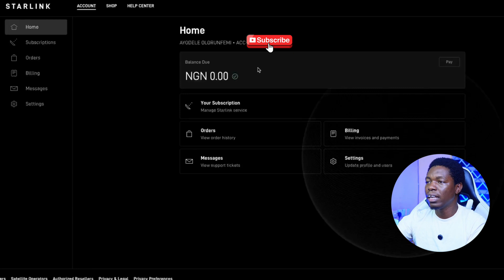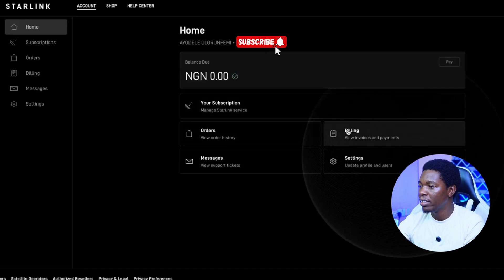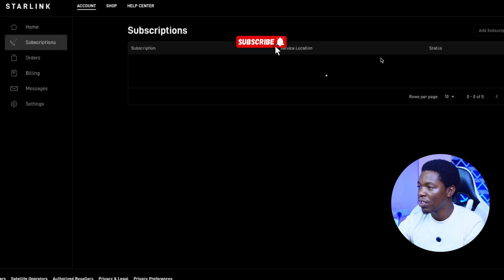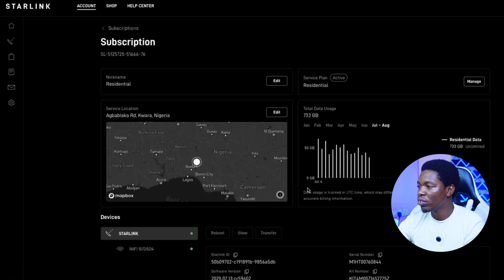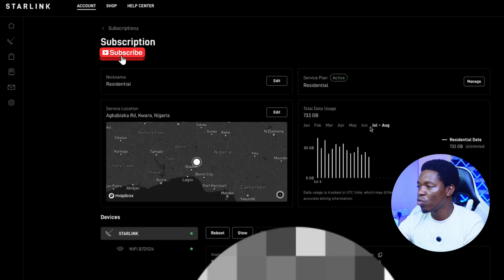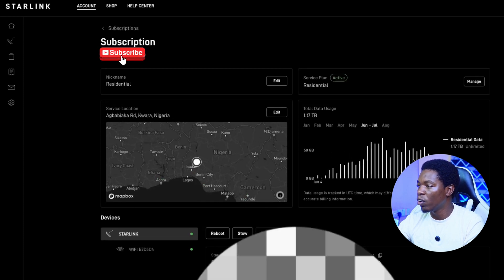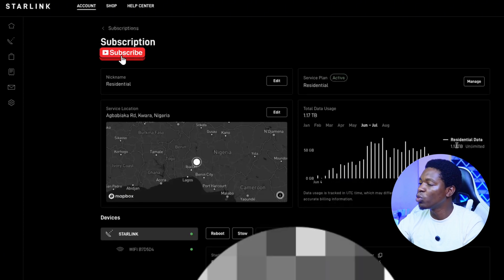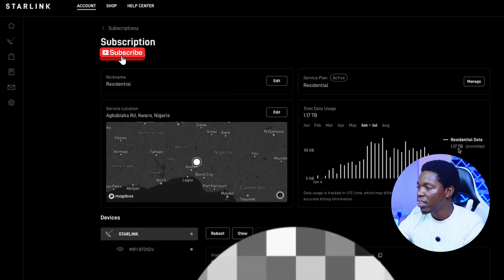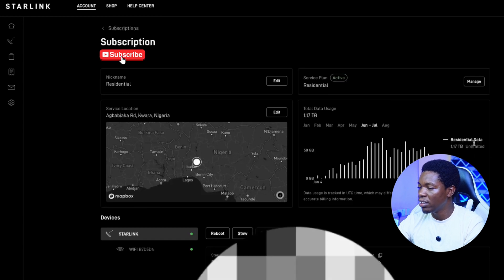This is my Starlink account on the website. As you can see, the balance due for today is 0.00 Naira. Looking at subscriptions, I activated June 4th to July 3rd — I used and consumed 1.17 terabytes. It's unlimited data and it's pretty okay.